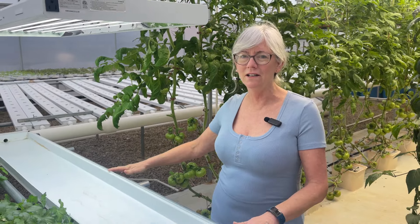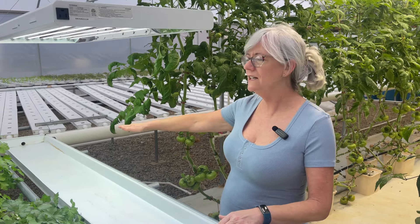Since Doug was in here helping me with the light, I had him help me carry out the old one — we just popped it right out and carried it out, then I brought this one in and it slid right in. That's what's so nice about the Crop King components: they're all interchangeable and it all fits together nicely.